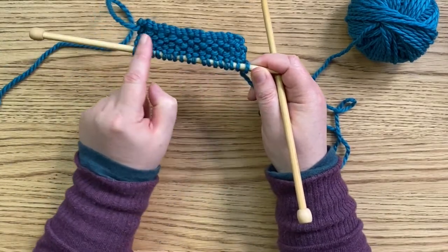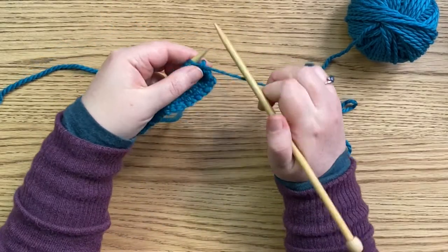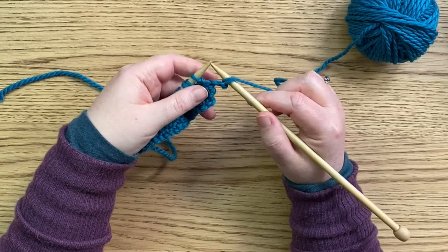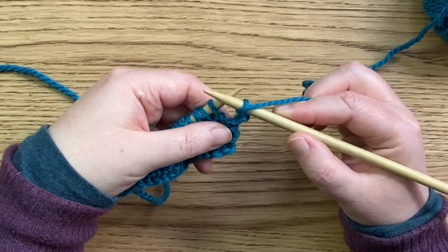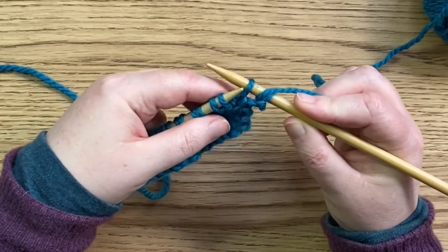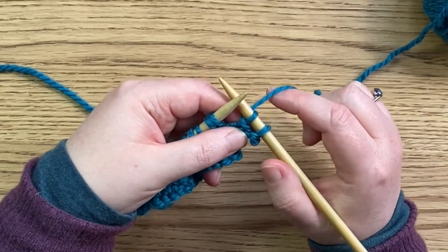You can see the pattern there, and that is the wrong side row — you've got the lumps on it there. That looks like a moss stitch, otherwise known as seed stitch. So here we go. We are going to knit the first stitch, and then the yarn comes to the front, and then we slip the next stitch. Slipping a stitch looks like this — you very simply move the stitch from the left-hand needle to the right-hand needle with the needle sitting parallel. And that's it. You don't knit it, you don't purl it, you just slip it from one needle to the next.